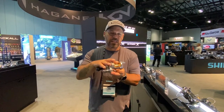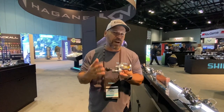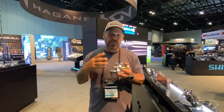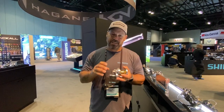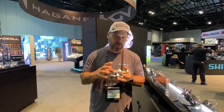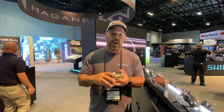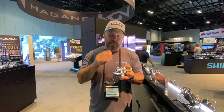The first thing we always talk about with the Talica is the Hagane — the all-metal, one-piece body. The biggest addition is Infinity Drive, which gives you more winding torque under load. This is a reel designed to take on big fish and drag them to the boat, and Infinity Drive has upped that even further. It also features cross carbon drag with 44 pounds of stopping power.